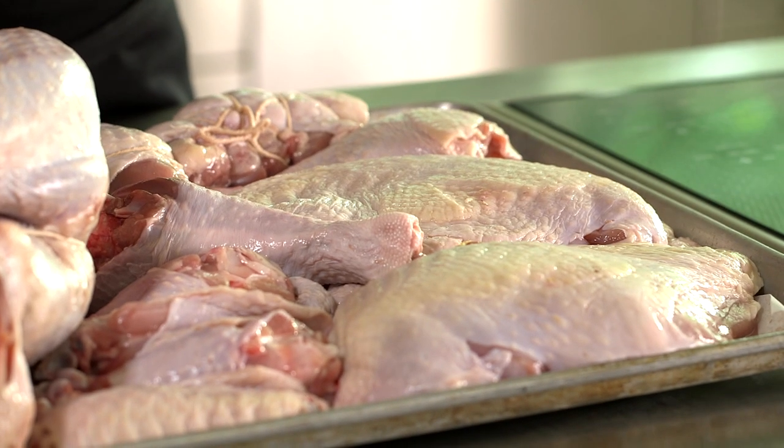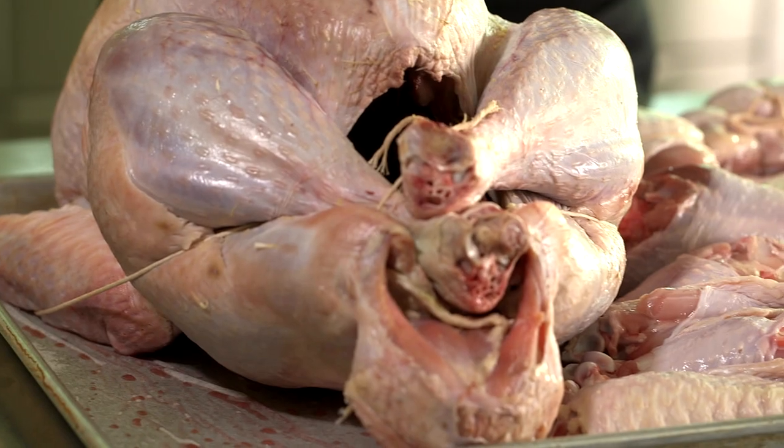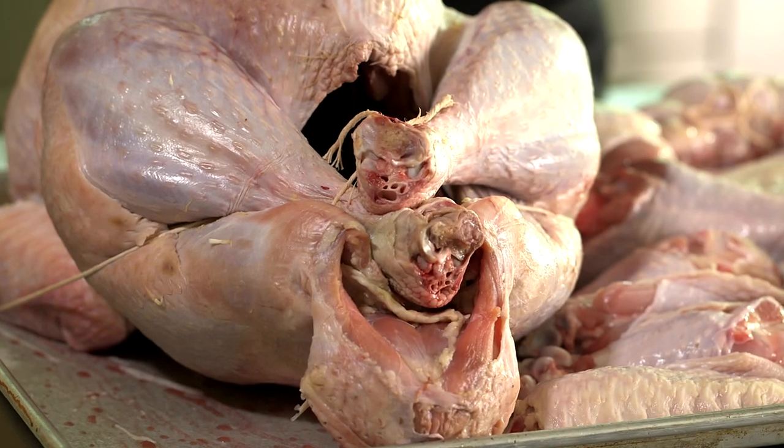Now we come back to our broken-down turkey. Why do I do it? Because it cooks faster and it creates room in the oven for other sides. I've got an announcement: I don't stuff my turkey. I think you are safer to do the turkey stuffing outside of the bird, and I also like really crispy stuffing, which doesn't happen inside the bird.